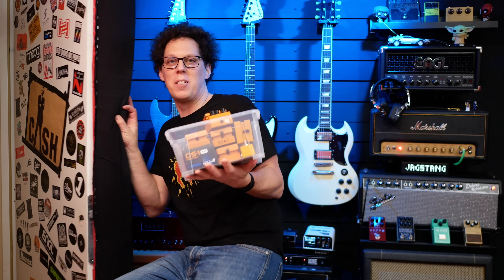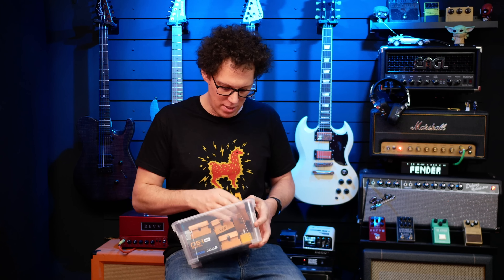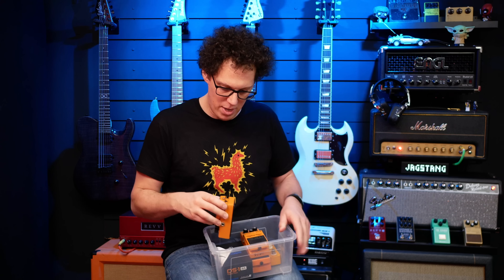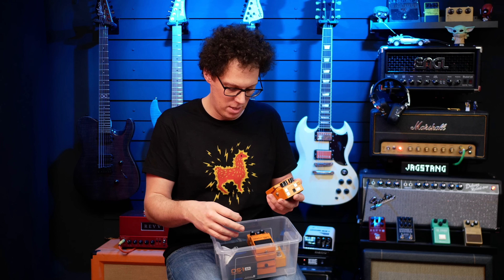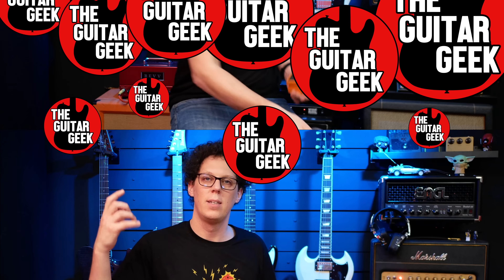Pedals plugged in — it's 12 volts. I've just remembered to change the power supply over; I must not fry any pedals. Must remember: those Japanese versions need 12 volts. Switching it on — red light is where it should be.